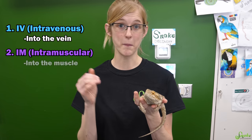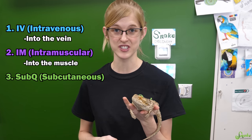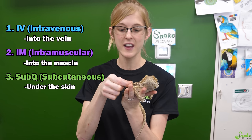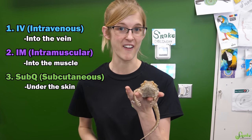which is delivered into the muscle tissue. And finally, you have sub-Q, or subcutaneous injections, which is an injection given just below the epidermis layer, or the skin layer, in between the skin and the muscle tissue, so in that thin little fat layer area.